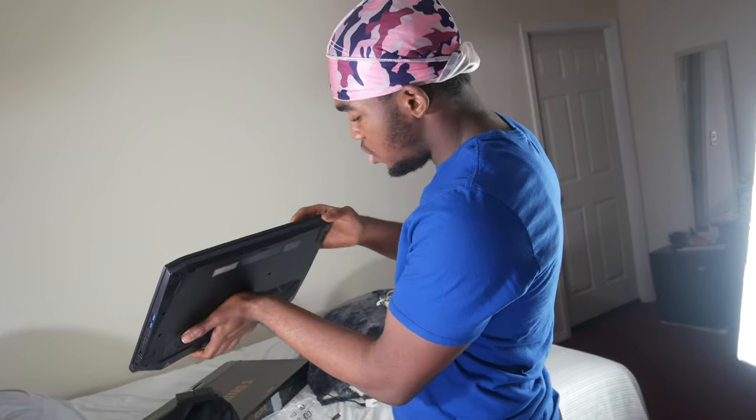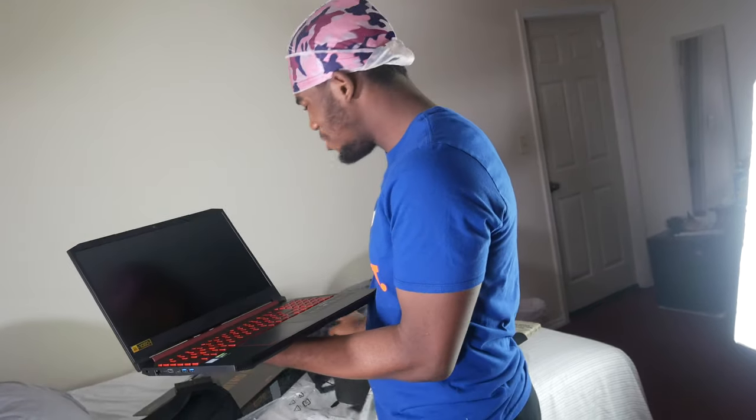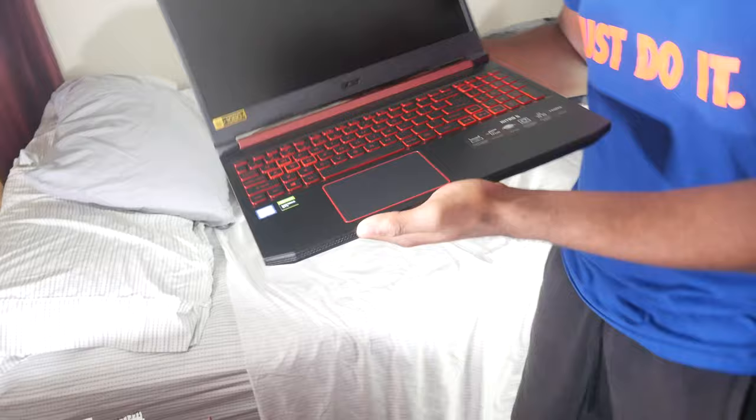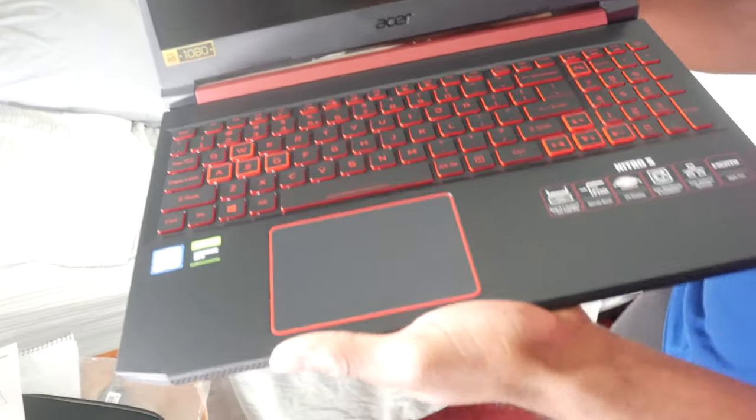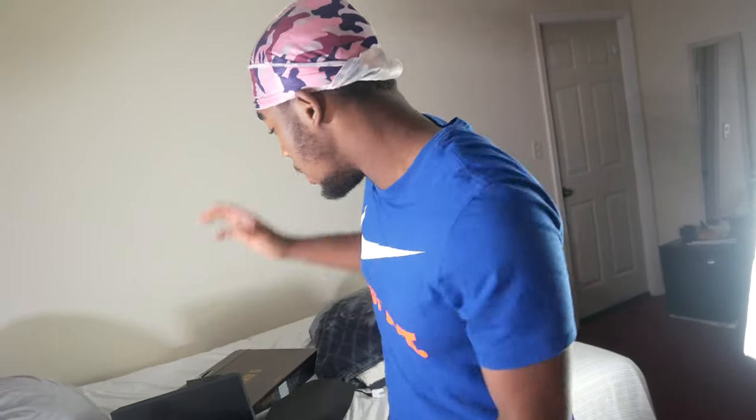This looks too futuristic. You guys are about to have the best gaming videos ever — no cap, you heard it here first. Guaranteed.